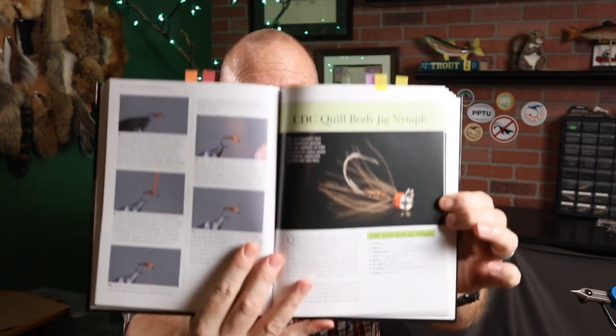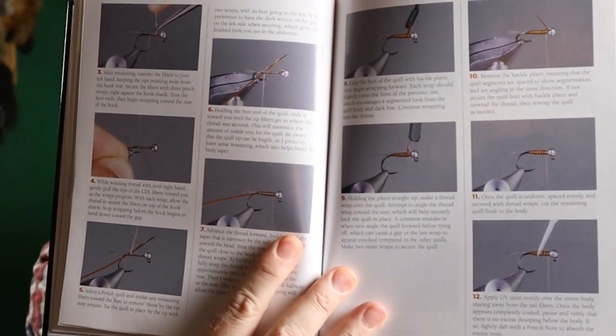Let me go through an example of a specific fly: the CDC Quill Body Jig Nymph. First, he's got a beautiful picture of the fly, then a page or so about the history and who created it. With all the flies in here, he talks about the feature technique you'll learn, alternate materials to consider, and how to fish it. This is where the book really excels — detailed, step-by-step pictures of everything. He's got 26 steps on how to tie this fly, going into the minutest detail of each pattern.